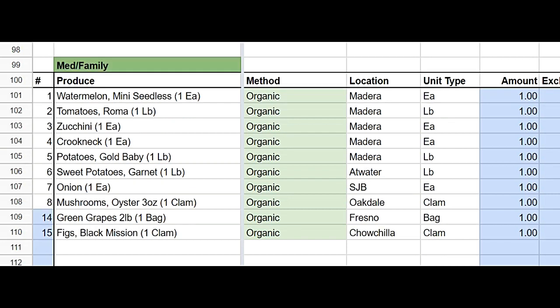Your medium box for this week will include all of those same items, except you'll be receiving two pounds of green grapes and you'll get one clamshell of those delicious black mission figs.